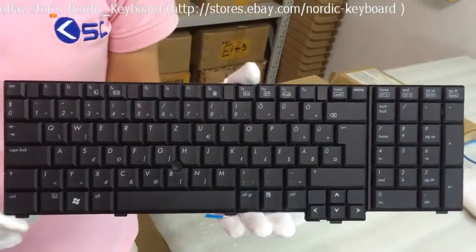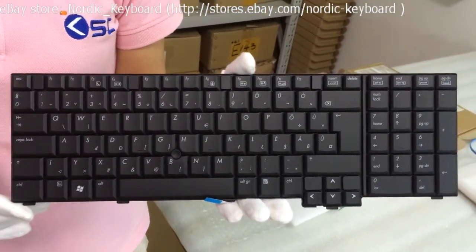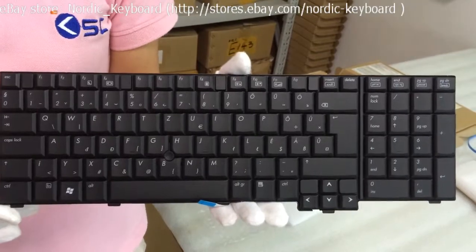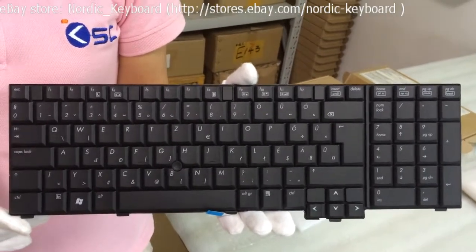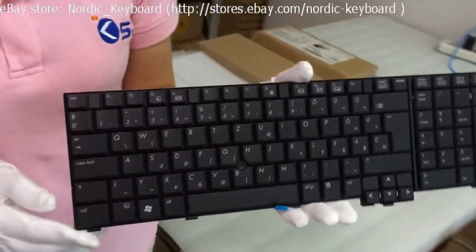This is the Hungarian keyboard for HP laptop. Before you order, we suggest you check our compatible models and our keyboard pictures carefully on our eBay description. When you order this keyboard, we will do the boot tracking for you.